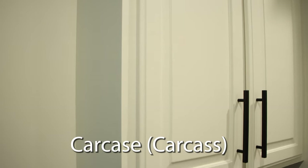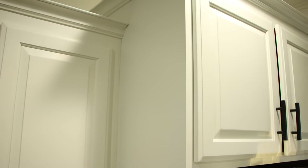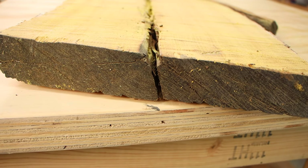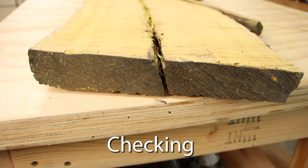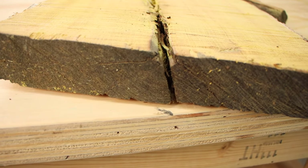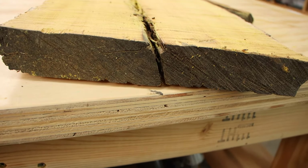A carcass is the main body of a project. Probably the best example is in cabinet making. The actual box of the cabinet is the carcass, and then you add face frame and doors and drawers and so on. When you see wood separate along its length from the outside in, that's called checking. The wood dries quicker on the outside than the inside, so the outer wood contracts and then it separates. And as the wood dries further and further towards the center of the tree, that check gets deeper.